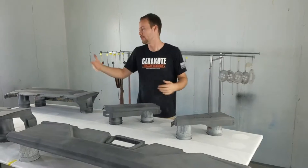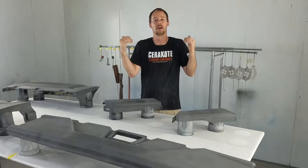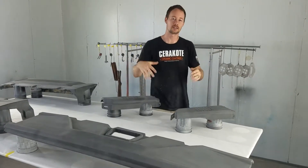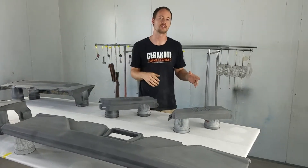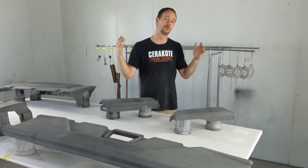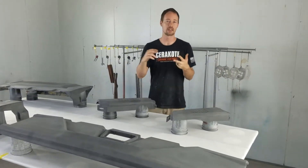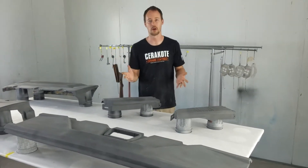Hey guys, Brian here from Liquid Concepts. Today we're going to cover a pretty basic topic, but it's something that everybody always has questions about: which primer do I use? Let's get into the nitty-gritty details of when you should use different primers and different sealers, so that when you're doing custom painting, hydrographics, or anything like that, you'll know which primer you need to grab for whatever part.